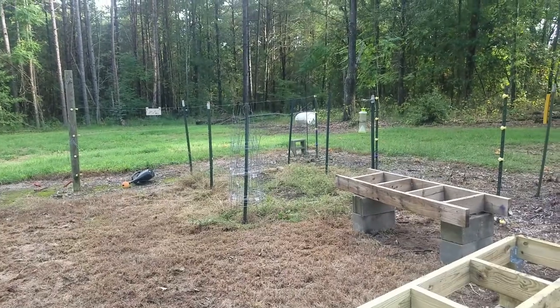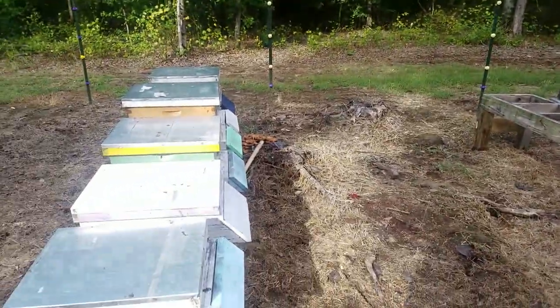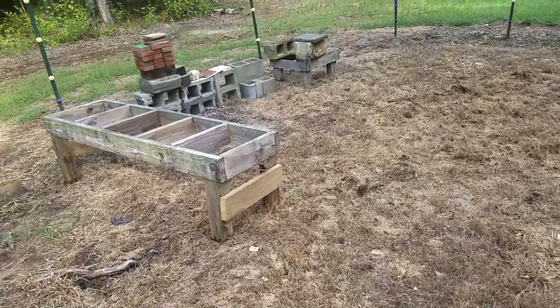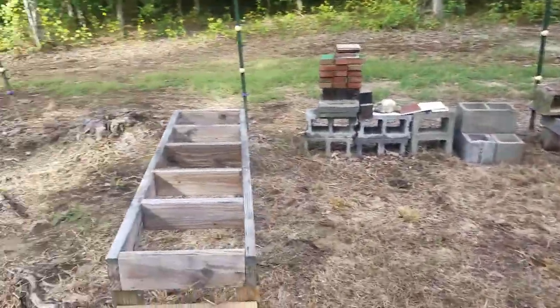These will be facing this way so I'll be able to walk between them and work. I had a garden there — pulled it up, cleaned it all up, put the fence down, gonna cut the grass. This should give us plenty of space up here to work. I do have some more space here and obviously some over there, but I was just trying to maximize the space.